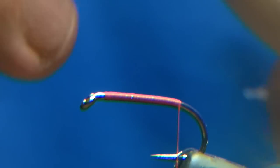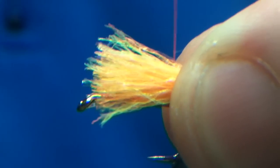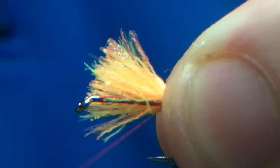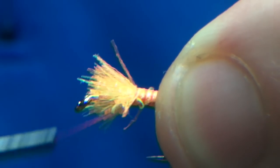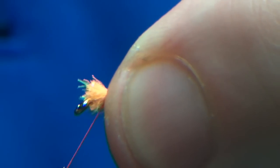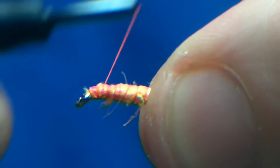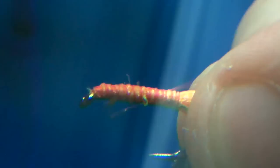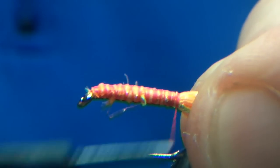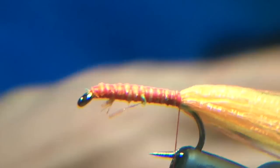Now what we're going to use for the tail is some Definite Advantage sunburst flash. I'm going to line that up with the end of the thread and catch it in, just so that the body of the fly is going to be the same diameter — I'm not going to have any lumps or bumps. Catch it in, wind it forward and just go back; doesn't have to be touching turns. Leave the tail on there because we're going to use it later on.